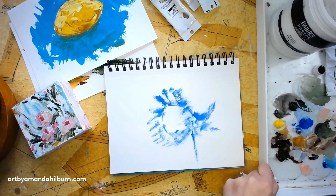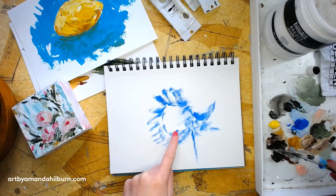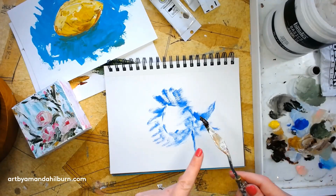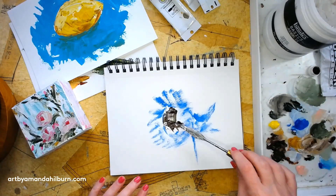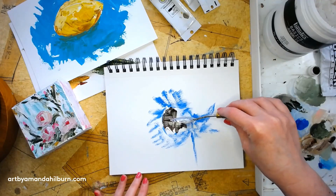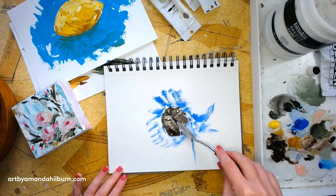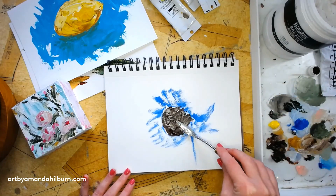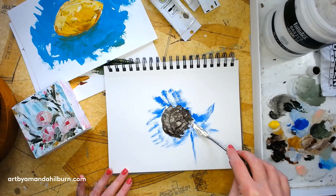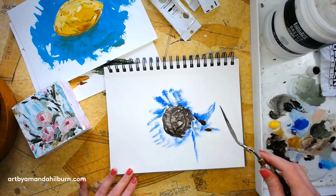With your knife, start with your burnt umber in the middle. See how much I've got loaded on there — and then you just spread it around. It's almost like frosting a cake, just kind of spread it around in there and block in that color. You may want to put a little over where your leaves are going to be as well.